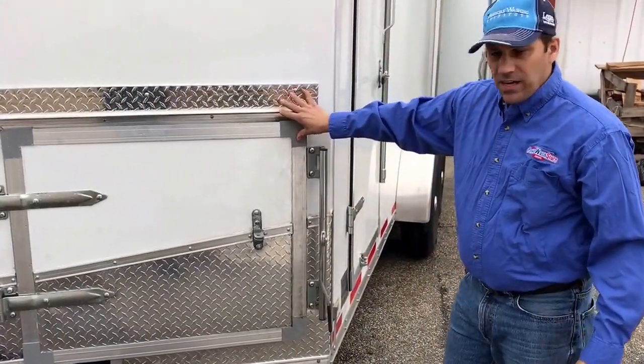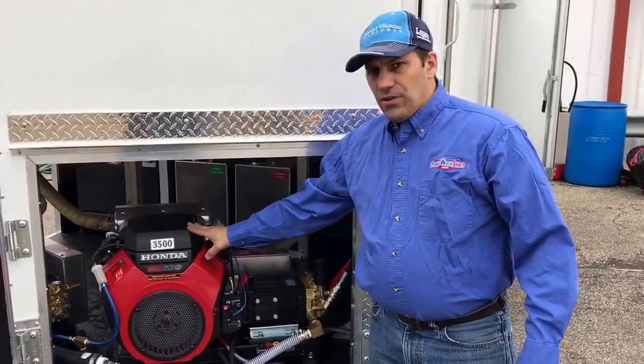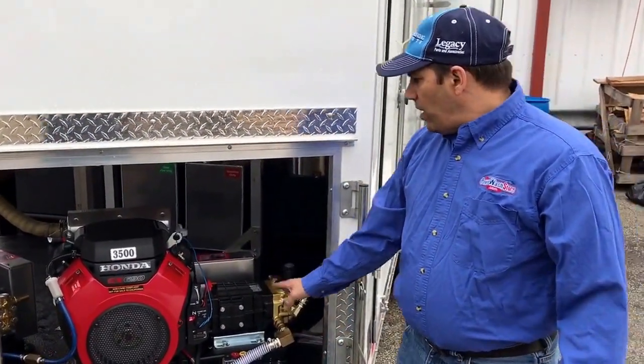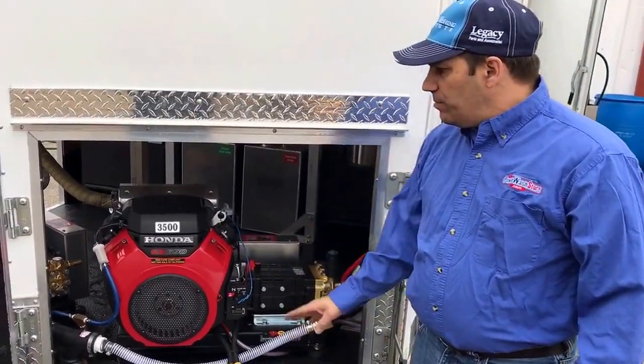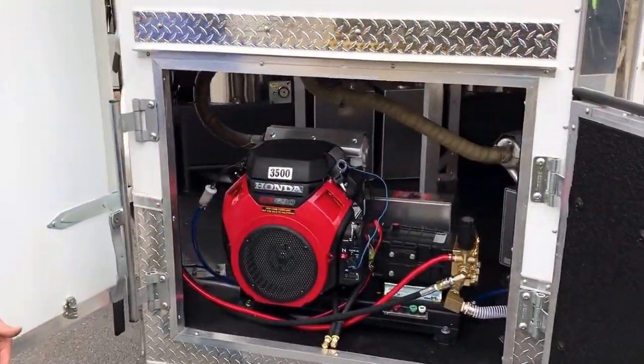He wanted it set up this way so he could get access to his machines. We have an 8-gallon-a-minute, 3500 PSI water dragon pressure washer with the Udor pumps. We have two of these, one on each side of the gull wing doors that are up in the front here. You can see here's another one.